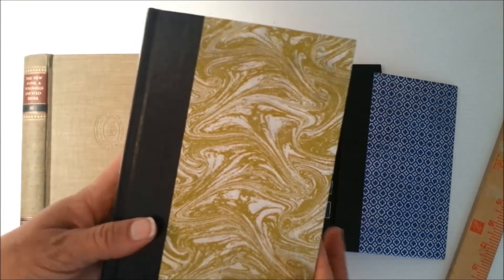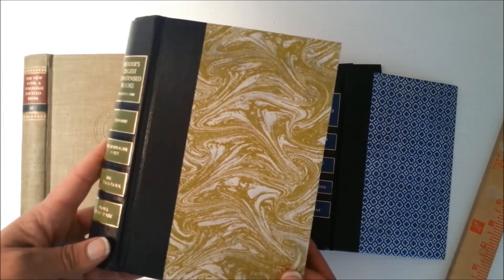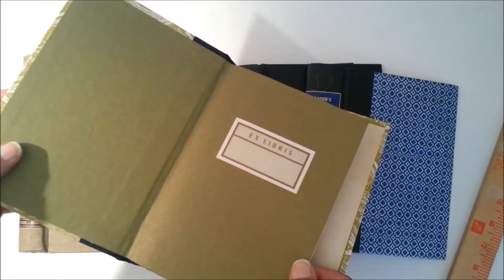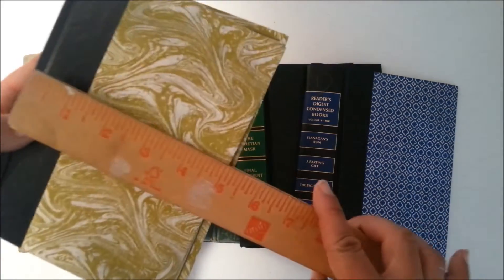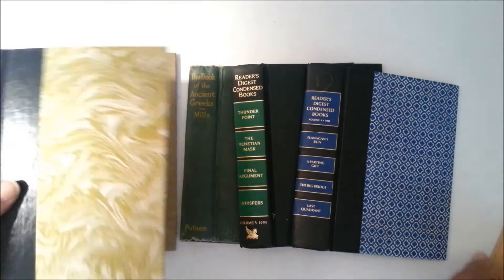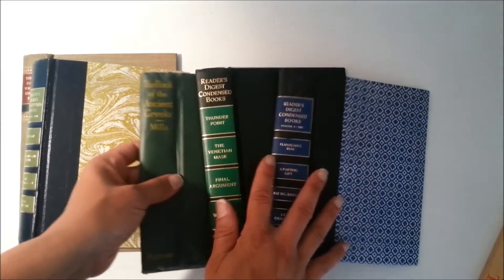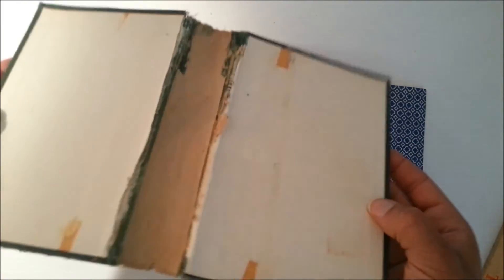I love this one — I almost kept it for one of my vintage embellishment kits for junk journals, but I have a good stash already so I decided to put it out for this lot. It measures about five and a quarter by seven and a half. It's old and pretty fragile — there's good texture, patina, and old tape marks. Really nice.